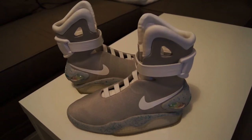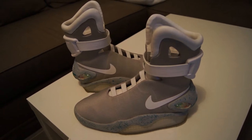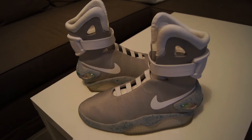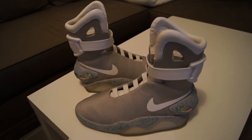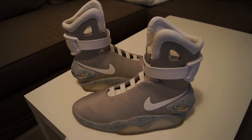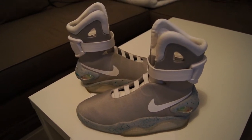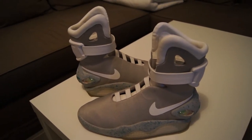Hey guys, Clane here. It has been 8 months since I did the review of the Nike Mag V3, and I thought it was time to make another review 8 months after to share my experience about those shoes — the pros, the cons, and what you should expect when you get them.